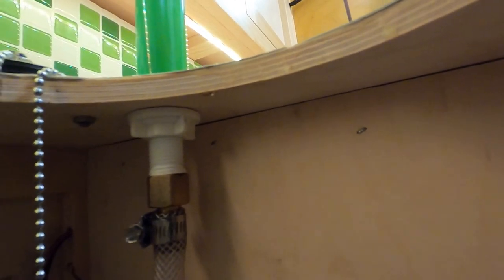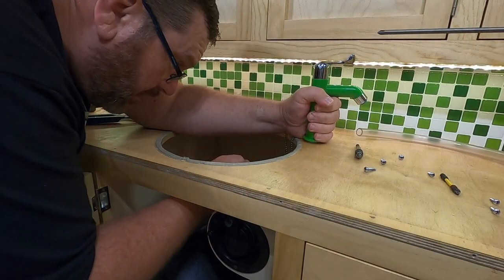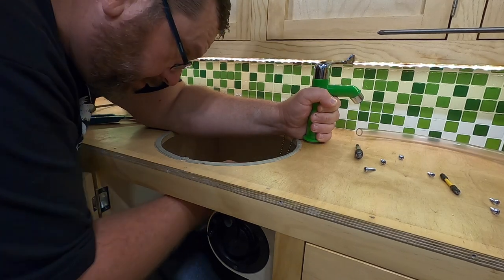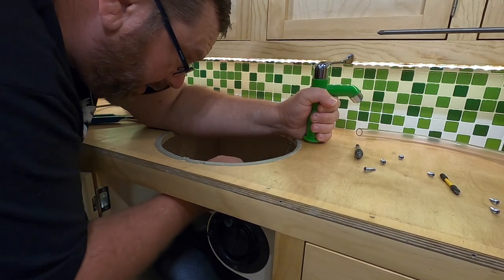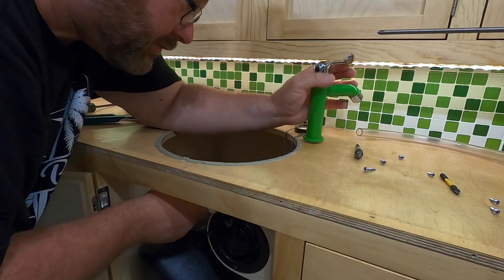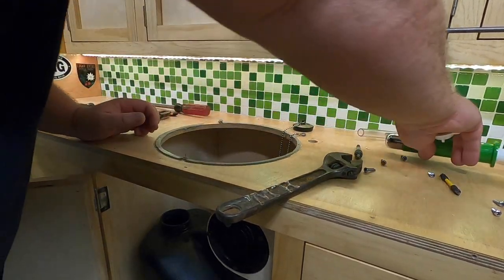It looks like the faucet stem is screwed into this brass coupling here. I put some Teflon tape and there's a ring just finger tight that holds the faucet down, so I need to take this apart and the faucet should lift right out. I've got the front of the camper jacked way up and silly me, I haven't raised it back up yet — I just walked into it and rang my bell. It's not bleeding, but man that hurt. When I was looking for a green faucet, I just went to eBay and typed in 'green faucet' and this thing popped right up on the first page — it was like six or seven dollars.